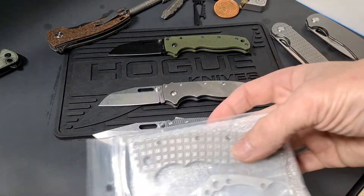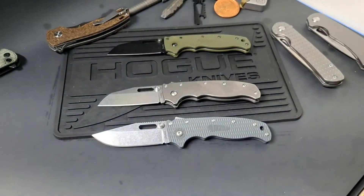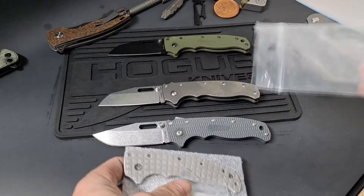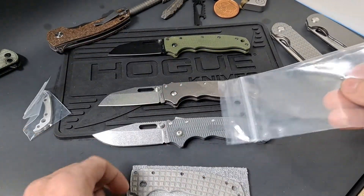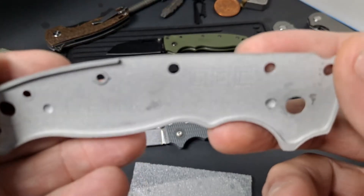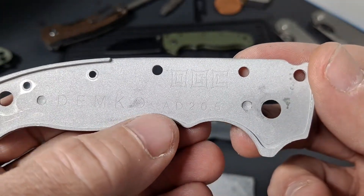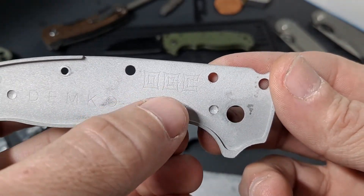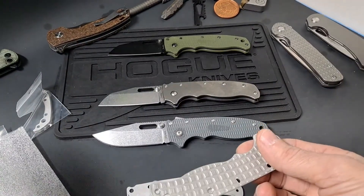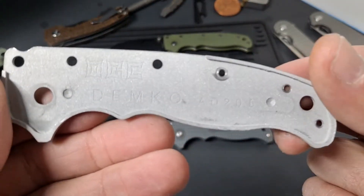So I've never taken apart a Demko before. I'm pretty sure these are original goat scales — I did get a back spacer with this. Wow, that is super, super lightweight. It's a Demko AD 20.5 original goat. Really, really super lightweight. Holy cow, I can't believe how light these are. This one has the same badging in it.